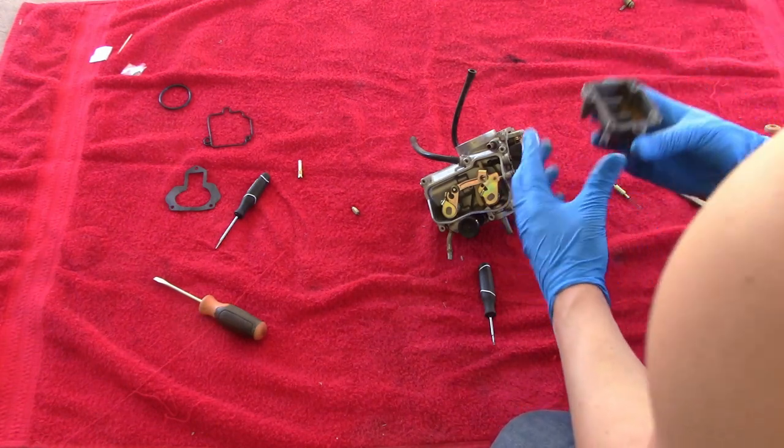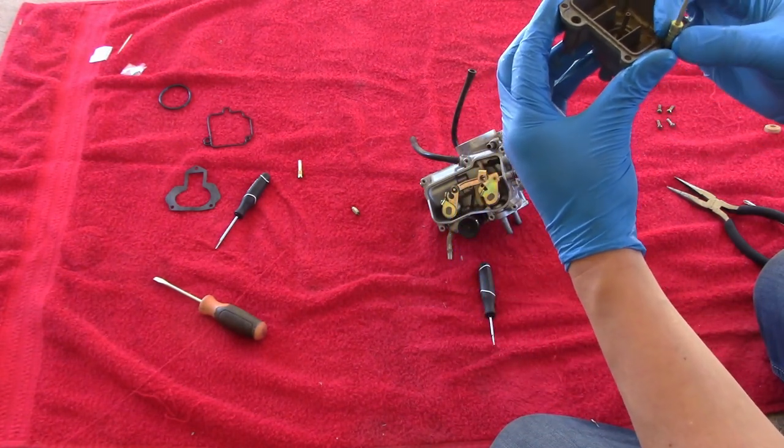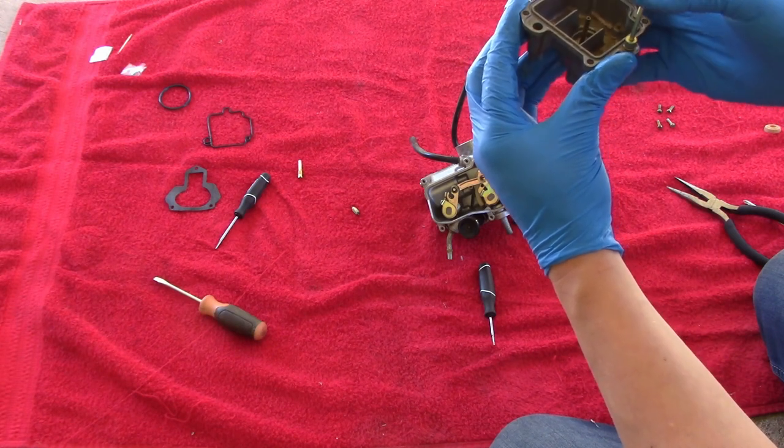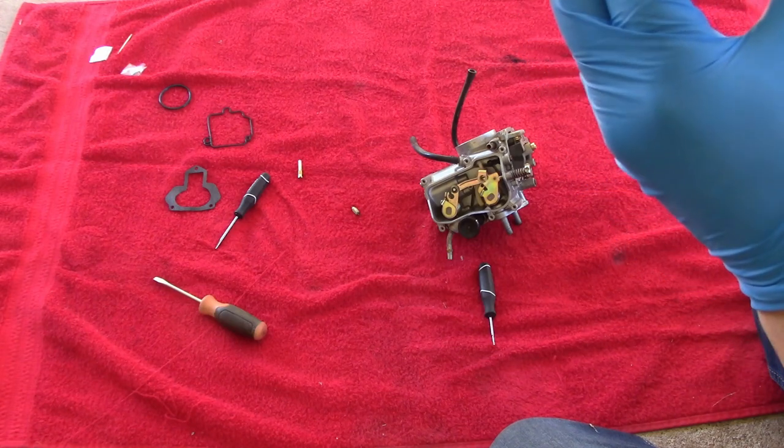We know this works because last time I started the quad up we had gas just run out of it. This right here is the screw — you can unscrew right here to drain the carb of gas if you're storing it for the winter, which I could have done before I moved the carb. But I knew I was going to be dealing with a mess anyway, so I wasn't too worried about it. Make sure you put the spring back down the way you found it, so it can freely move up and down — you want it to be with as little resistance as possible.